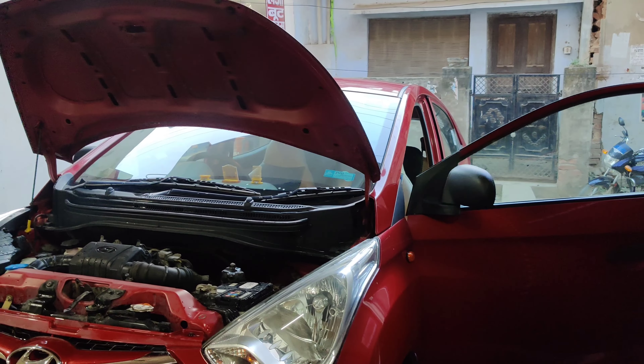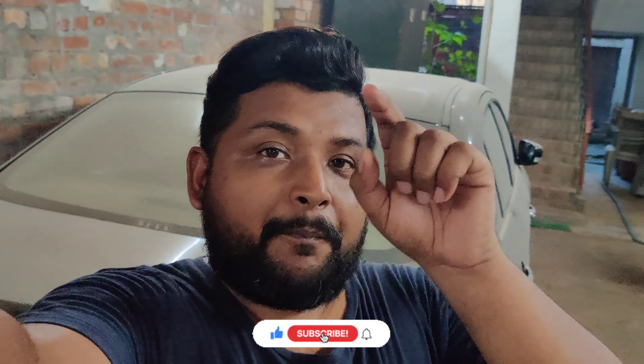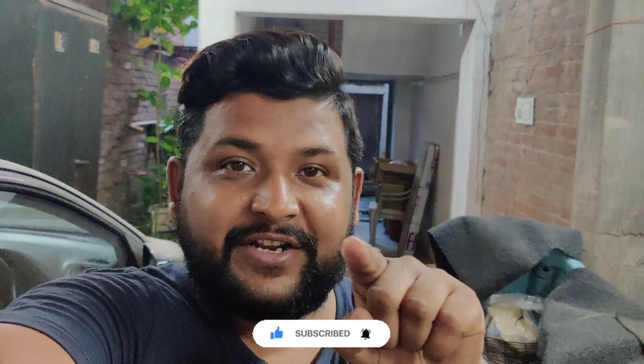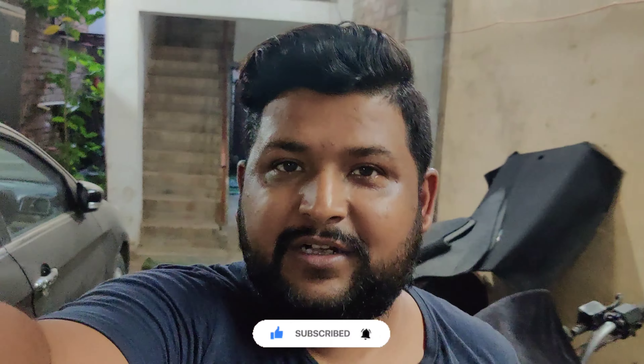Finally, this process is done. Guys, I am going to end the vlog here. I hope you found this an informational vlog. Please subscribe to Mood Vlogger, hit the bell icon for notifications, and give a like, share, and comment for motivation. Until then, goodbye — Tata, Bye Bye!